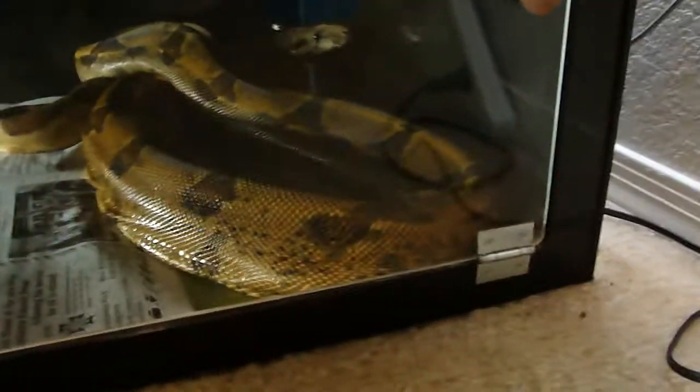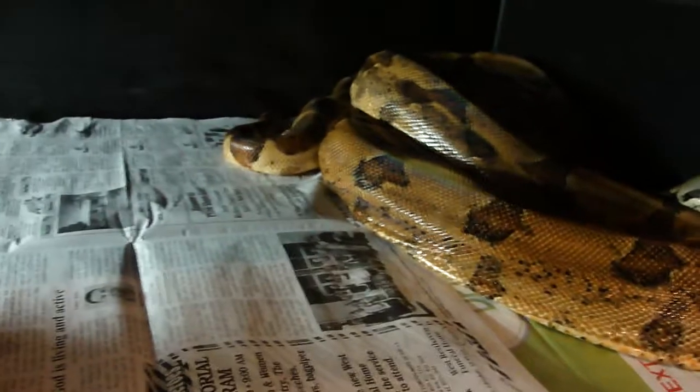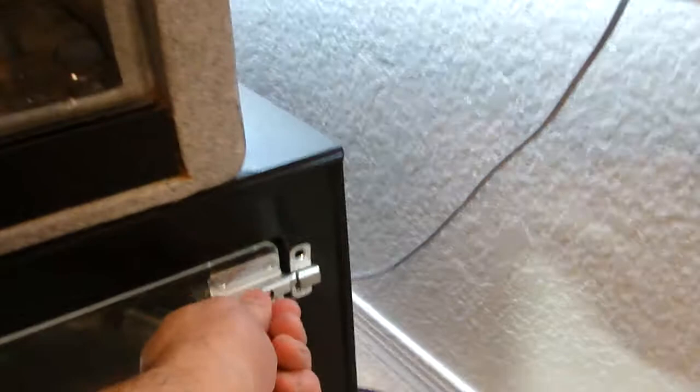Welcome back to KG Constrictors. You are looking at a very tired mom. This is Farrah, my super salmon, who just delivered her fifth litter. She still has great body weight, her cage is all nice and clean, and she is a great mom.